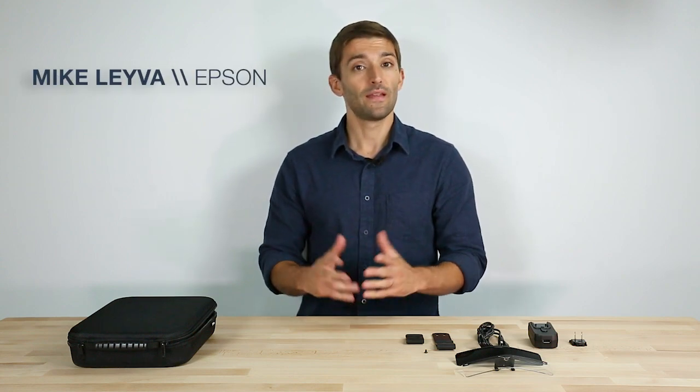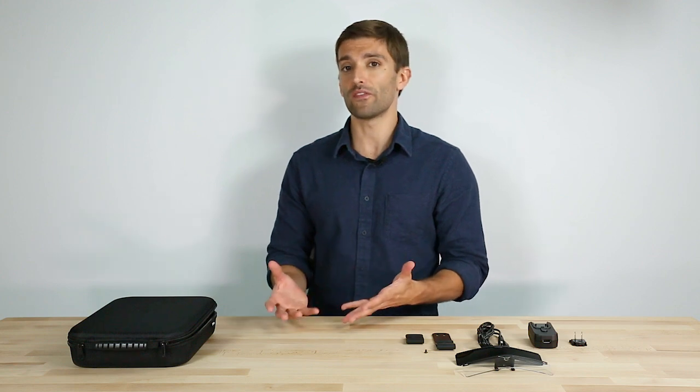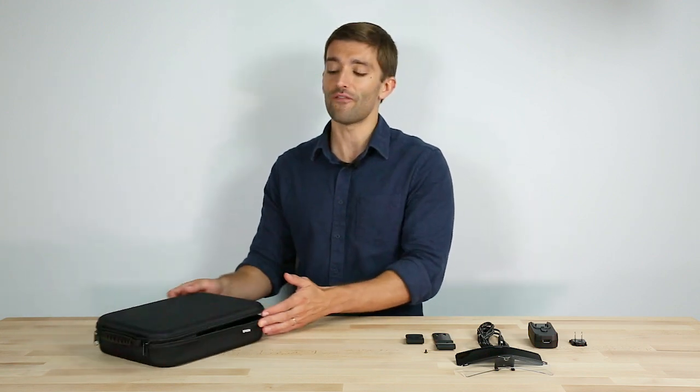Hi everyone, Mike Leyva here from the Epson Moverio team. Today I want to give you an idea of what's in the box for our new Moverio BT35E.